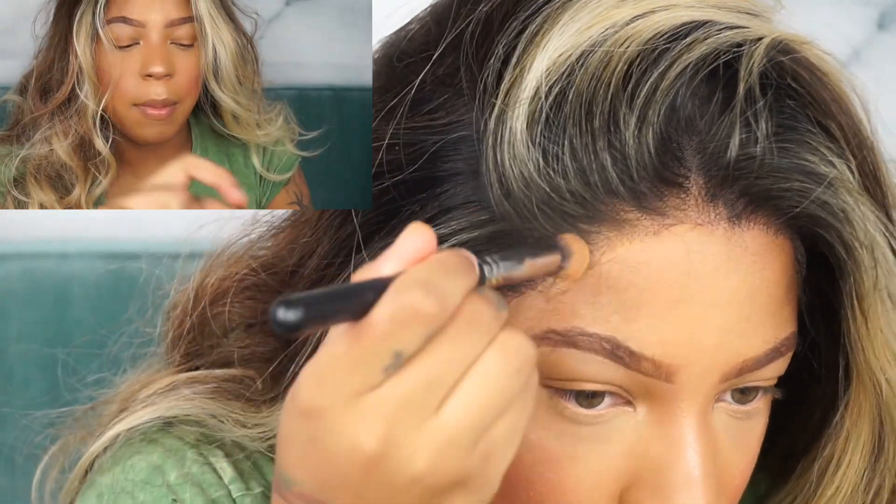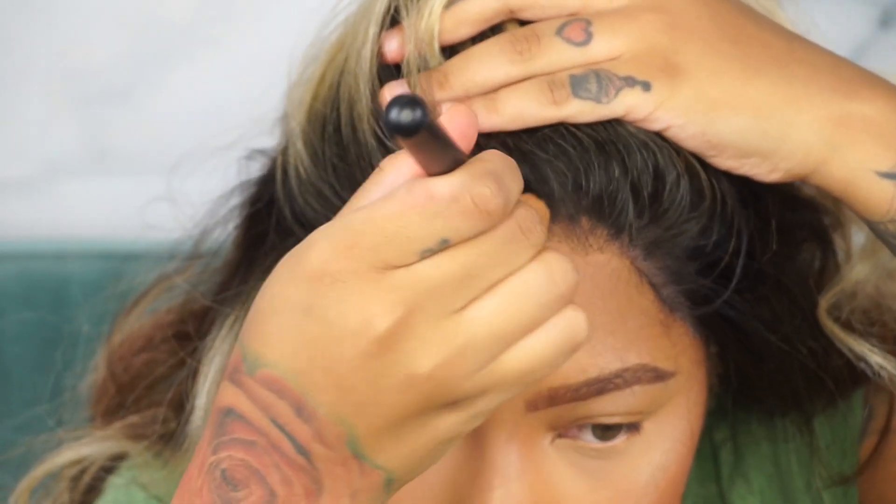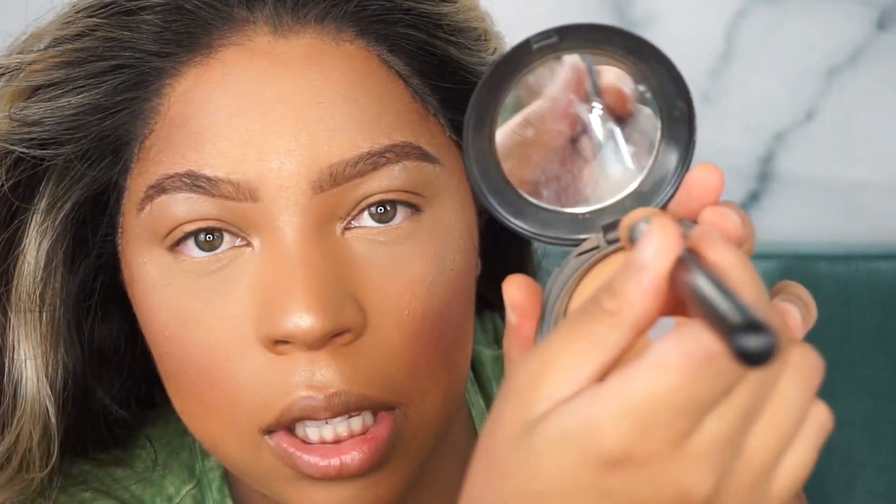As you guys can see, the hairline is looking supernatural and flawless and I haven't even put any powder on it yet. Powder is completely optional, but for girls who are feeling a little self-conscious about their wigs, the powder is going to make it ten times better. I'm going to use my Cover Effects powder in my skin complexion.